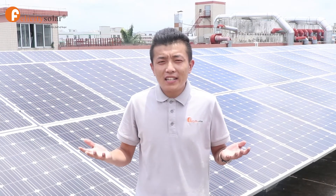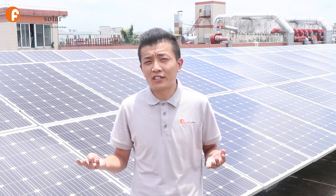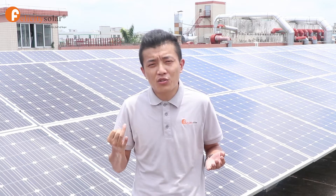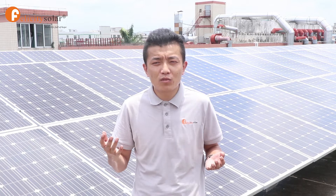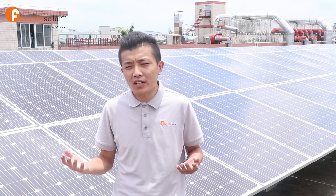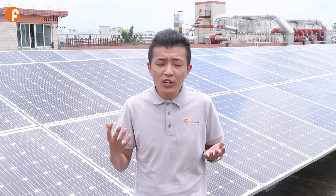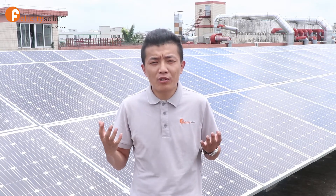In our company, there are two models of solar inverter. One is the low-frequency inverter and the other is the hybrid inverter — our customers can choose what they need. Our hybrid inverter ranges from 1 kVA to 5 kVA, and our low-frequency inverter ranges from 2.5 kVA to 10 kVA. Today I'd like to show you the installation and functions of our hybrid inverter.